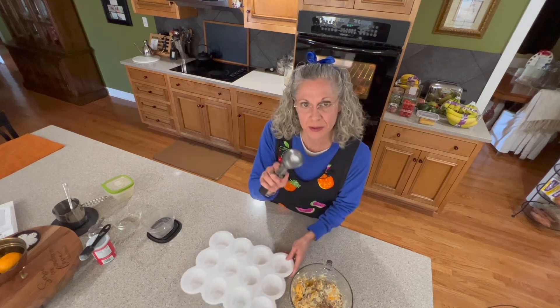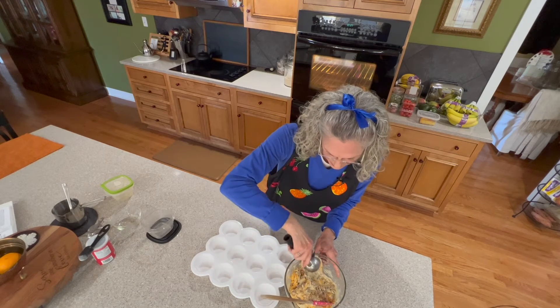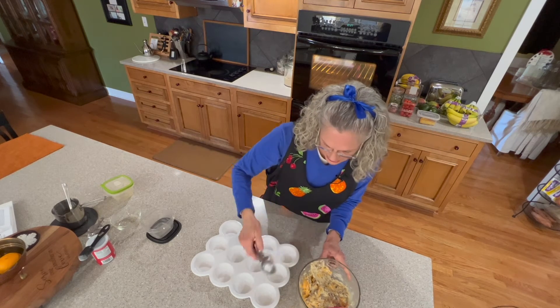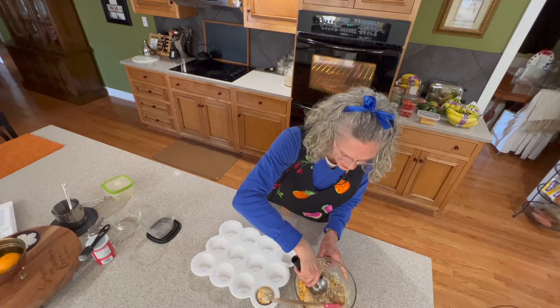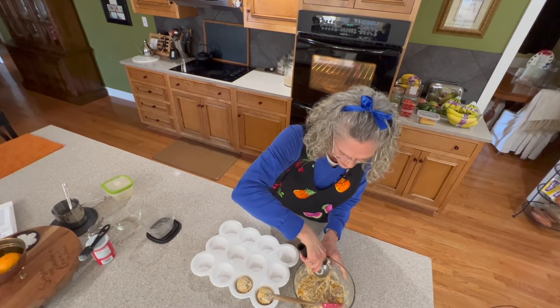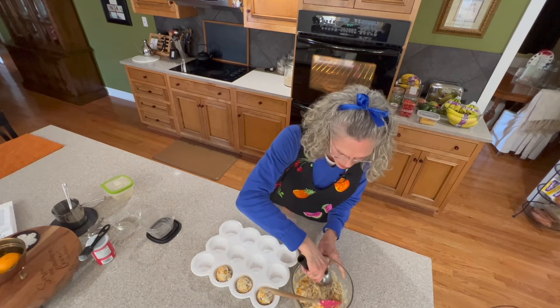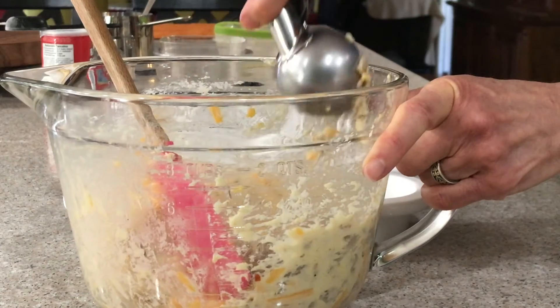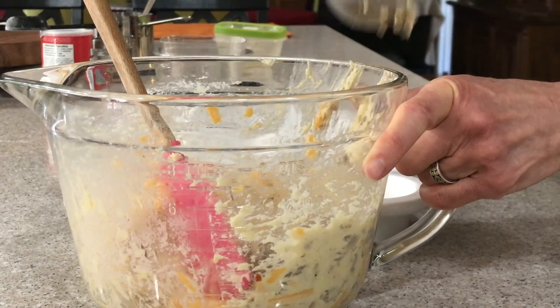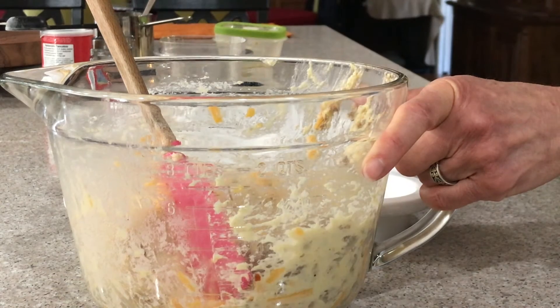I've already buttered my ice cream scoop — this is an ice cream dasher — and I buttered the inside and the outside so it'll release that dough pretty easily. Just scrape it against the edge of the bowl, and you're going to have about that much in each scoop.